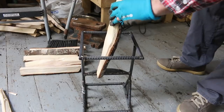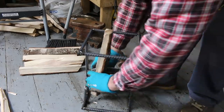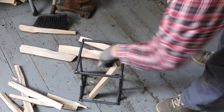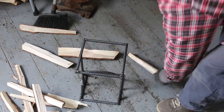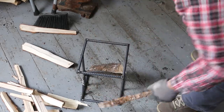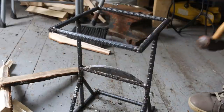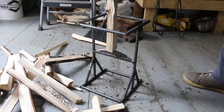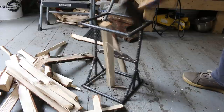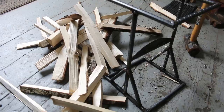Give it a coat of paint — it's ready to go. So that made short work of that piece of wood. I got all this kindling split in maybe like two minutes. Works really well.